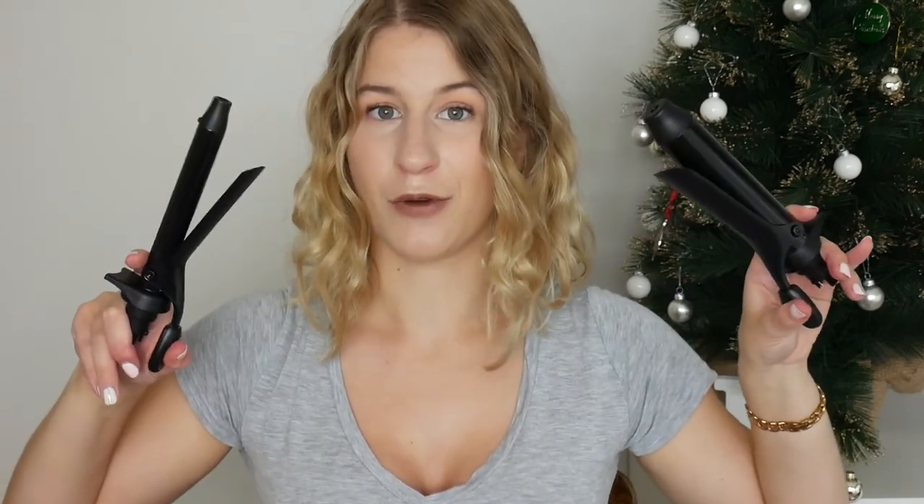These are the other two barrels — a larger one and a smaller one — and these both have a clamp on them, whereas the one I used today doesn't. So tomorrow I'll try one of these and see how that goes too. I think I'm probably going to end up using this one the most, for the loose beachy waves that everyone talks about. That was probably the Christmas present I was most excited for.